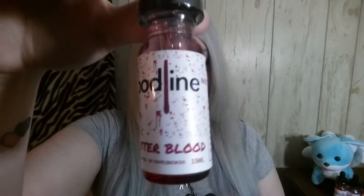Today we're going to be doing the last four flavors, plus the other flavor that they sent me to try out. The first flavor we are going to start off with is Monster Blood, and this is a cantaloupe, mango, and papaya.